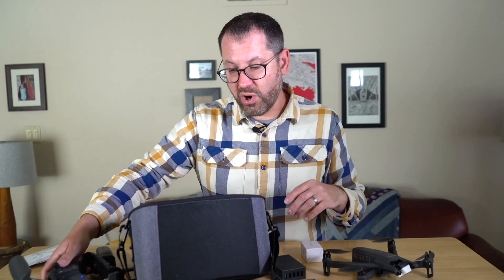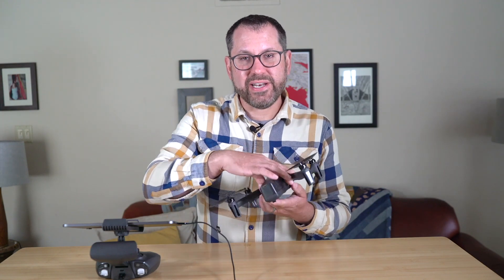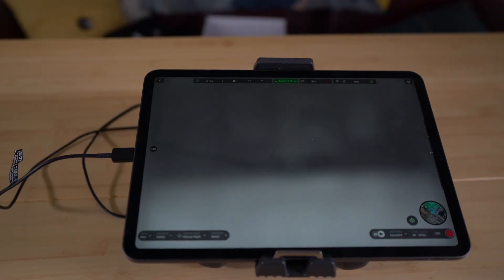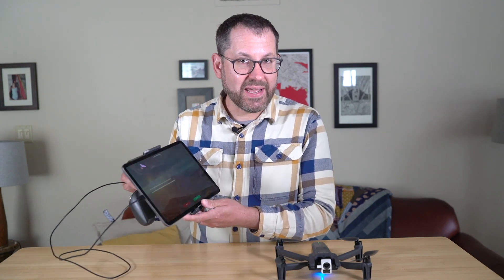Now let's talk more about the camera and the software features on the new Anafi Thermal. I've already updated the firmware on the app and on the drone, and calibrated the magnetometer. There's a power button on top of the drone — turning it on calibrates the gimbal and you'll hear the fan running. I'm opening up the Free Flight 6 app here on my iPad Pro. It's a little top-heavy with the iPad but it does fit in the controller.